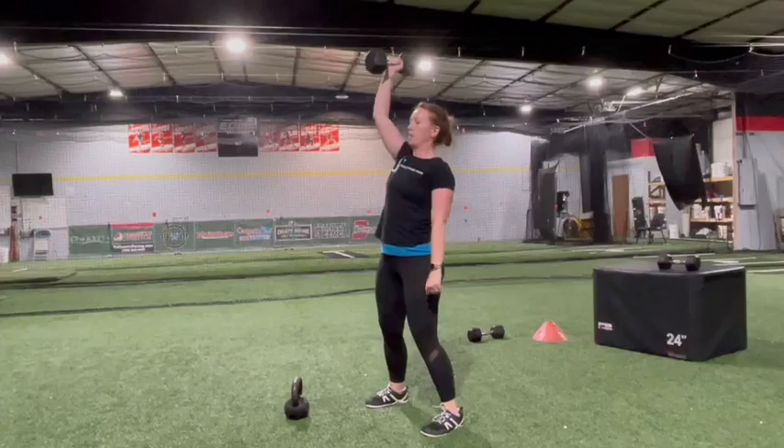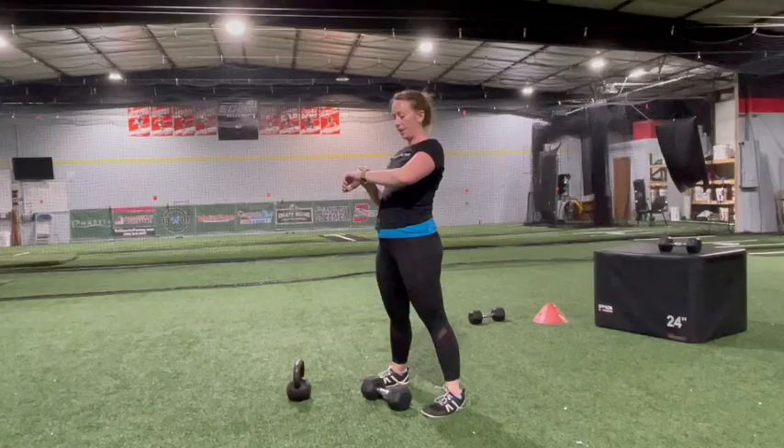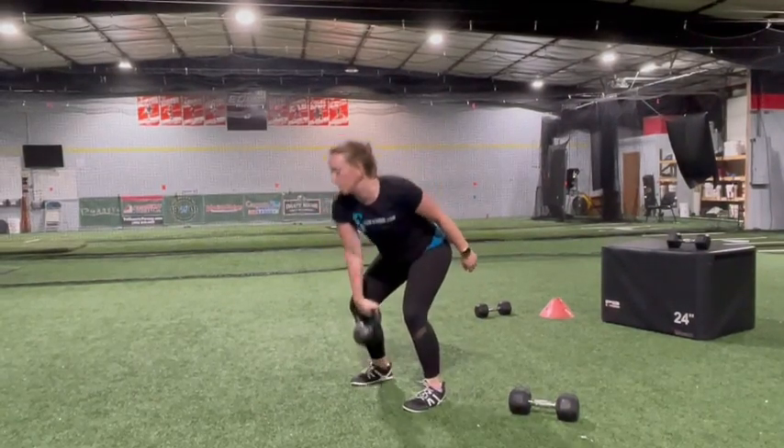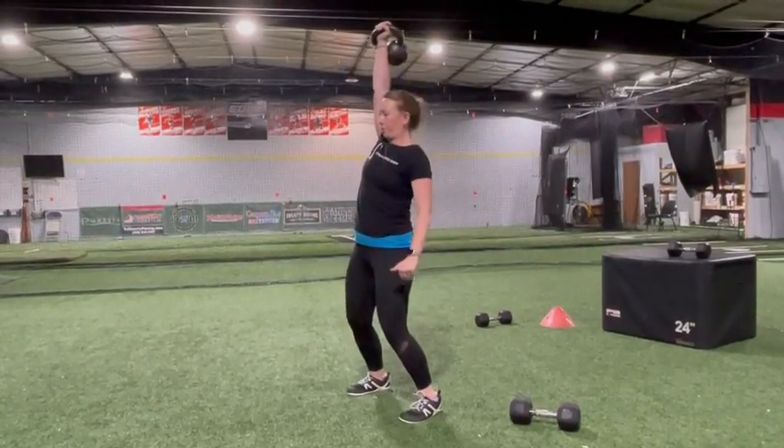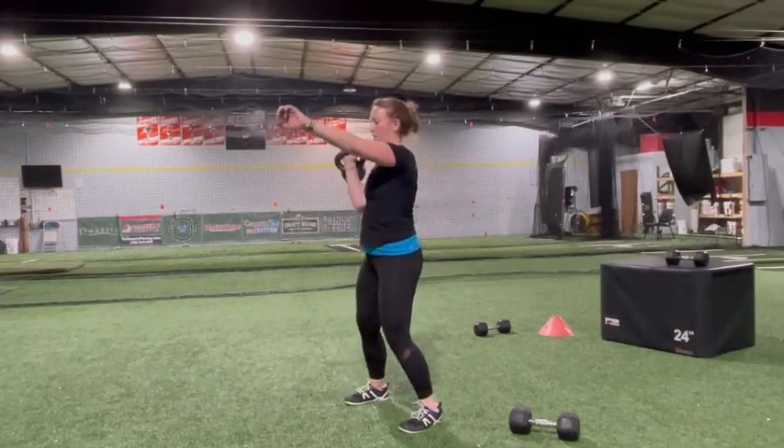Extend your knees and drive your hips forward to push yourself up. As you push yourself upright, twist the dumbbell outwards while lifting it to your shoulders. At the end of the clean movement, it should be on top of the shoulder. When you're moving the dumbbell, keep it close to your body as though you're drawing a line straight up your front.